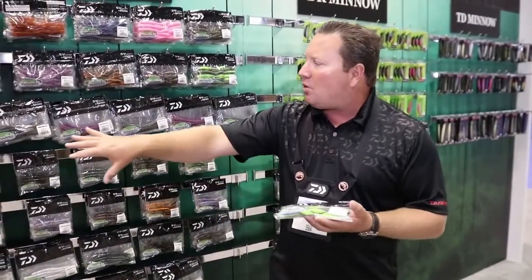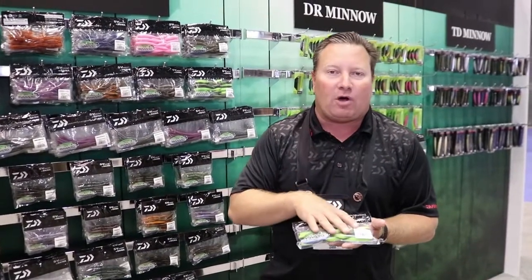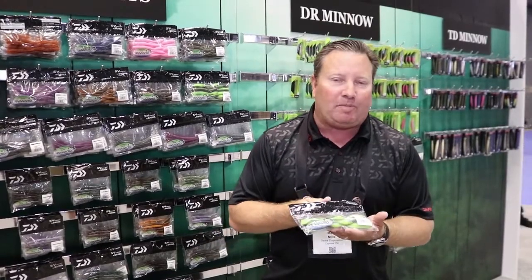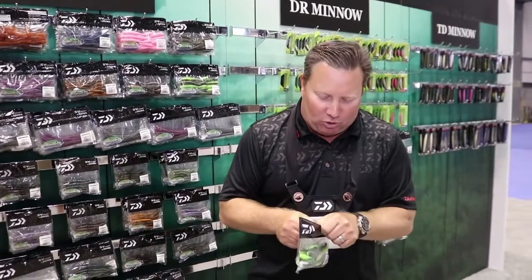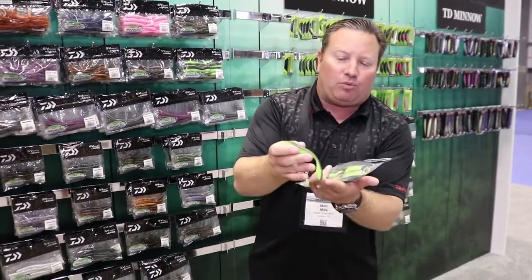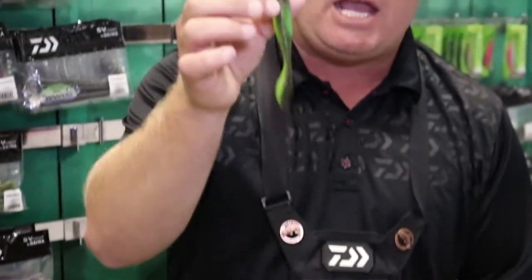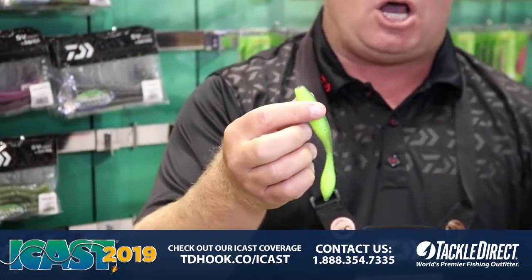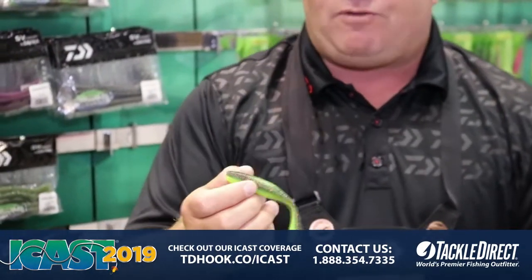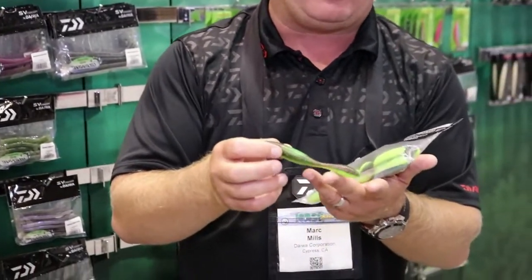They're a little bit different. As you know, all Yamamoto plastics — they actually pour these for us, but it's our design, it's only a Daiwa design. What makes this real special — this is a Neko Machos. I'm going to pull one out of the pack here. You've got this real thick bulbous tail, great for unique Neko fishing. You could fish it Texas rig, you could fish it wacky, you could do a lot of stuff. Believe it or not, it actually works really good with a lead head too.